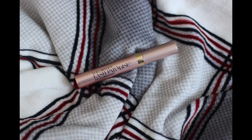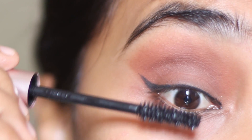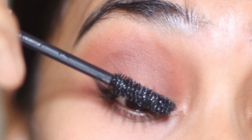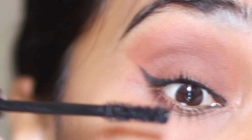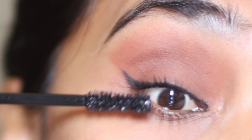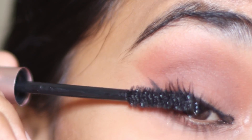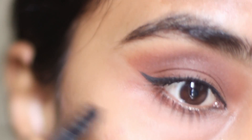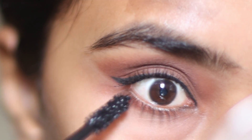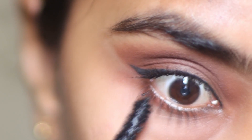I am going to use the L'Oreal Lash Paradise Mascara and going to do a few coats on my upper lashes. On my lower lashes, I am going to apply the mascara only on a few outer lashes.